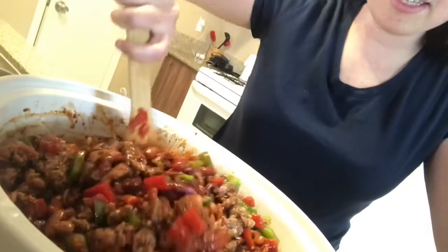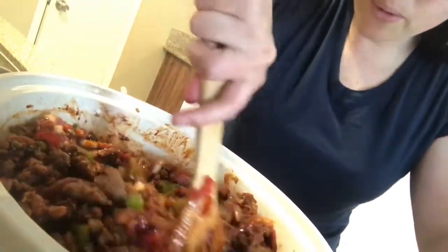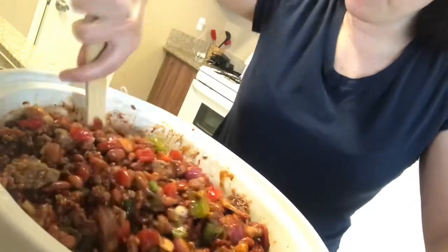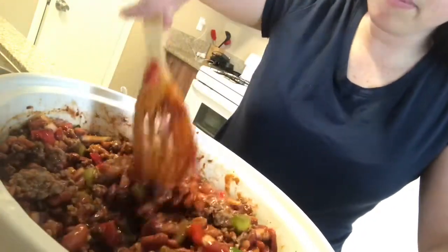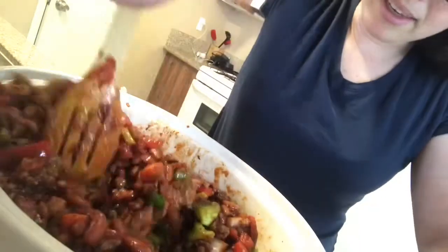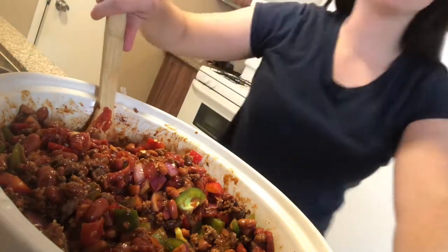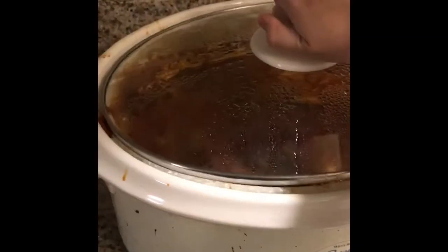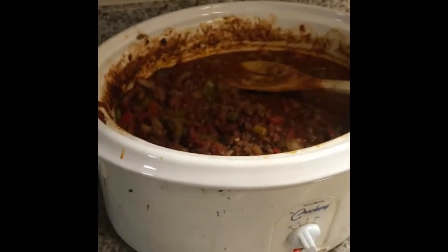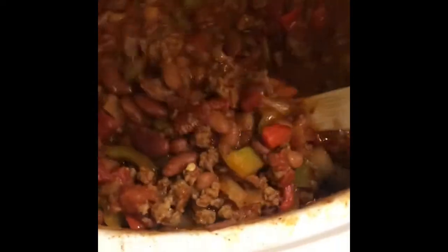And that's how you make the chili. You're going to let it cook for a couple hours. The longer it cooks, the better it is. It smells good — you can eat some and then keep cooking it, eat some more later. That is the chili. Voila — beautiful, delicious chili.